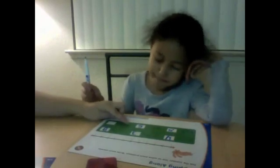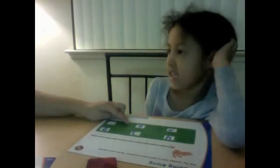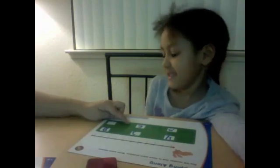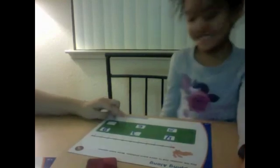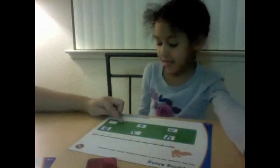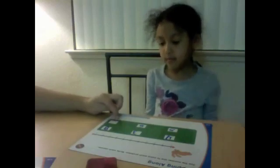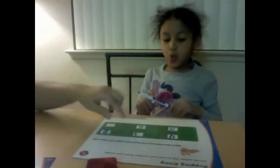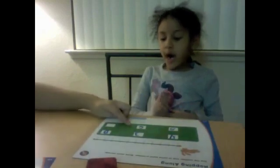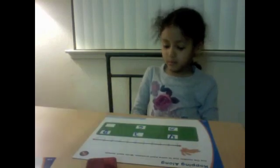This one says what number? Ten. And then is it a plus or a minus? Minus. Three. Equals — and then we're going to have to figure out the answer. So get the bunny. The bunny is going to hop forward ten spaces, and then it's going to hop back three. We're going to see where it ends up.